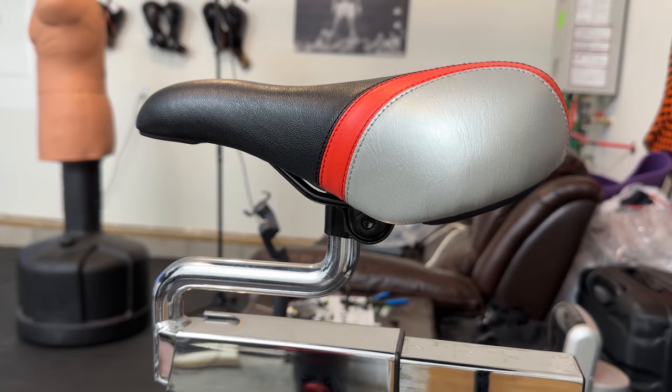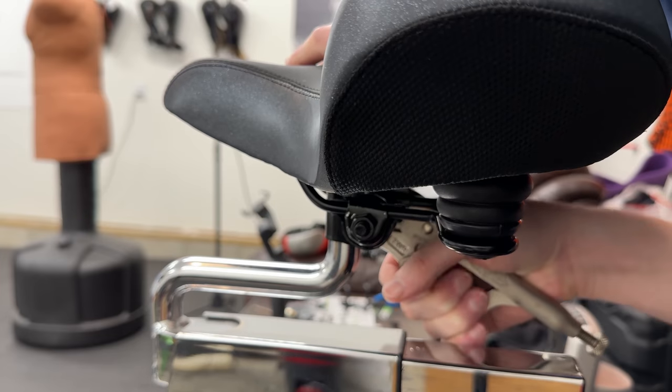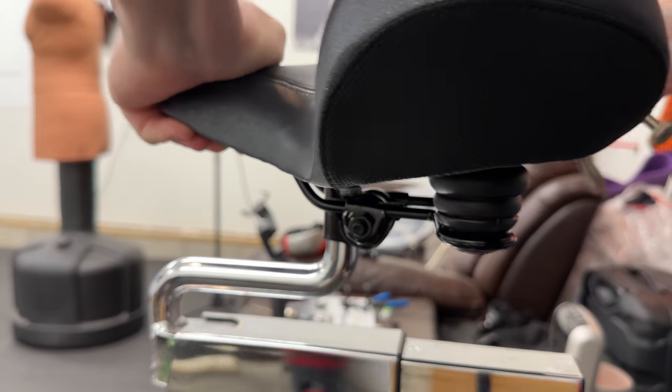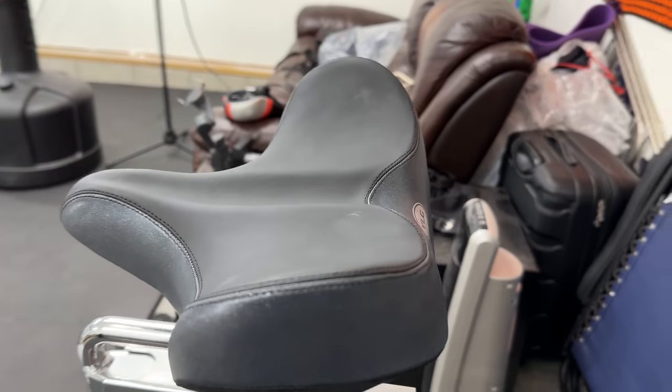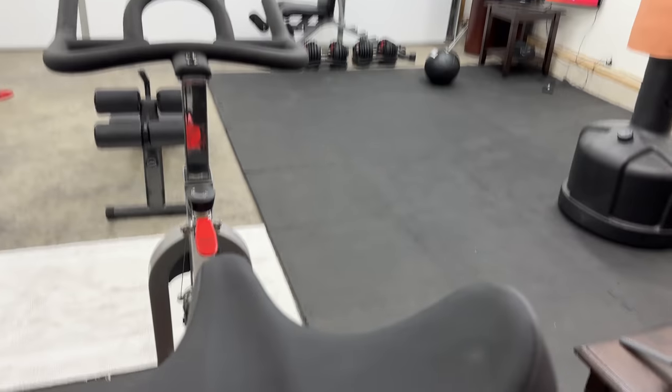Whether you've got a regular bike or an indoor bike like me, nobody really likes the base seat that's on there. Normally it's tolerable, but I was looking for something that was a bit more comfortable and I found this one. I'm a pretty big guy, so I was looking for something that had a bigger seat to it in general.